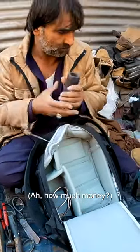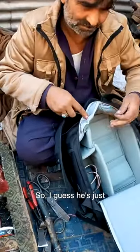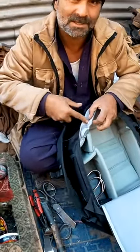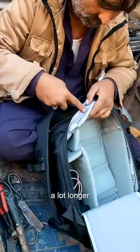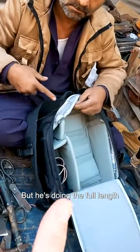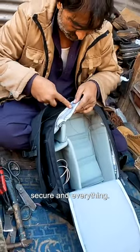How much is it? $100. He's got the thread and everything. He's stitching it up. I guess he's just doing a couple of insertions with the thread. Where's the thread? Australia. And it gets looped in. This is a lot longer than I was expecting. I guess there was a pretty big incision, but he's doing the full length of the bag strap, making sure that it's all secure and everything.